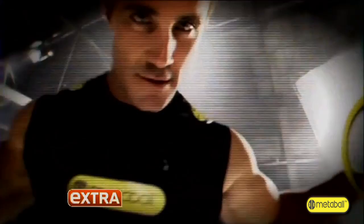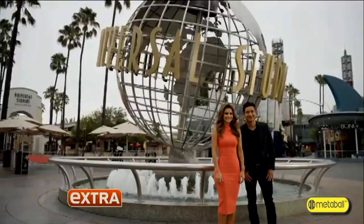The most ripped fitness model in the world debuts his genius new workout invention with Mario and Renee. Now on Extra from Universal Studios Hollywood, the entertainment capital of LA.